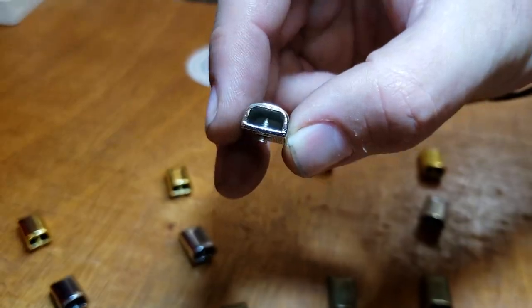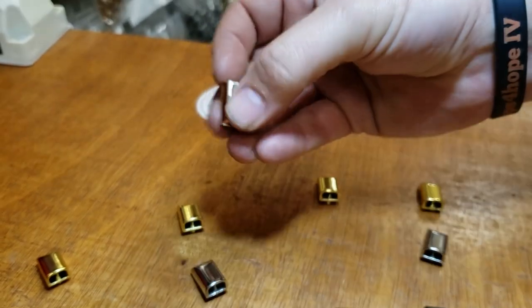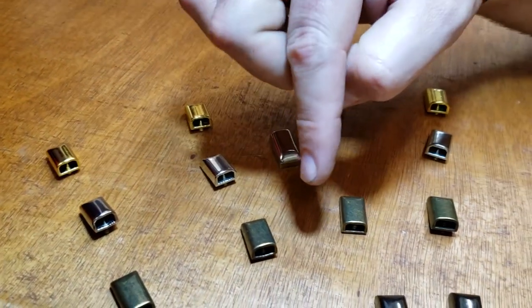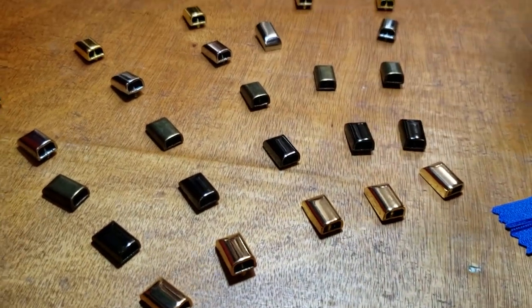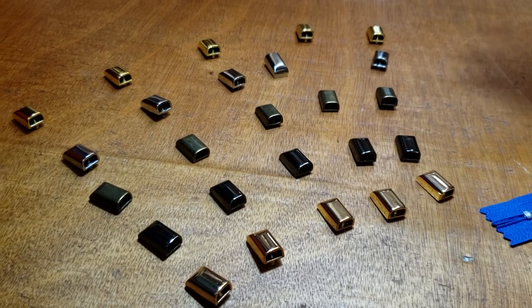This is the inside, for the zipper that goes inside, and this is the back edge. The four to five colors are: gold, silver, antique brass, gunmetal, and rose gold. We're getting a lot of requests for rose gold, so we added that to our lineup.